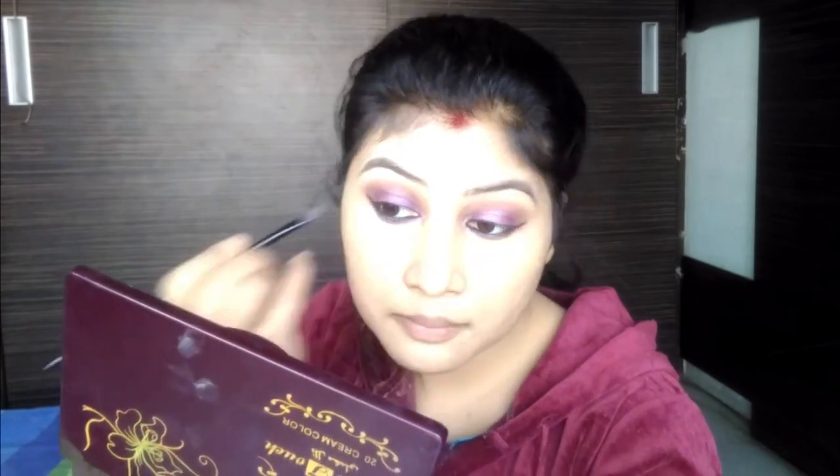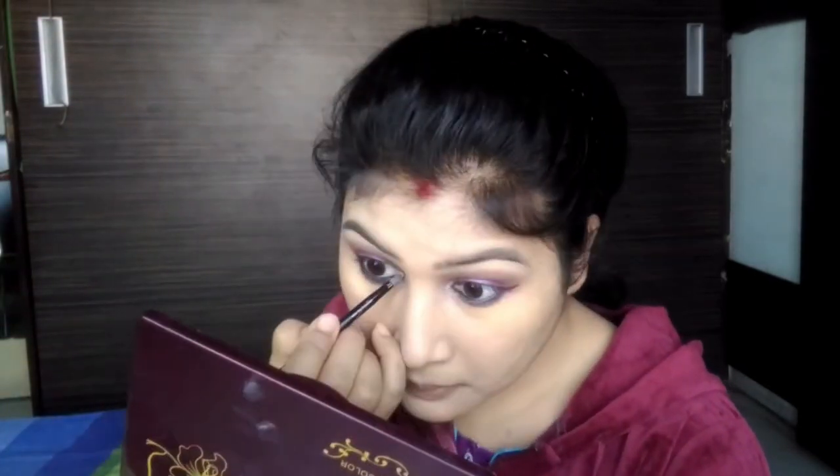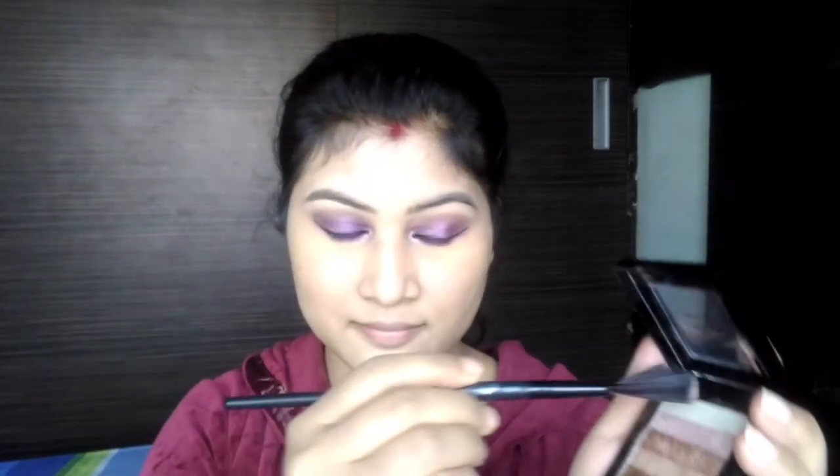I use a brow arch shape with the flat brush and apply the highlighter to the inner corner. I apply it to the cheekbone, forehead, bridge of the nose, cupid's bow, and chin.